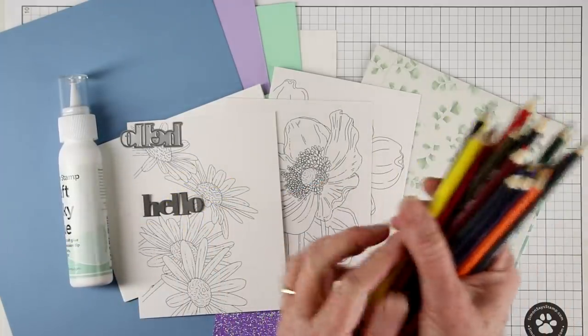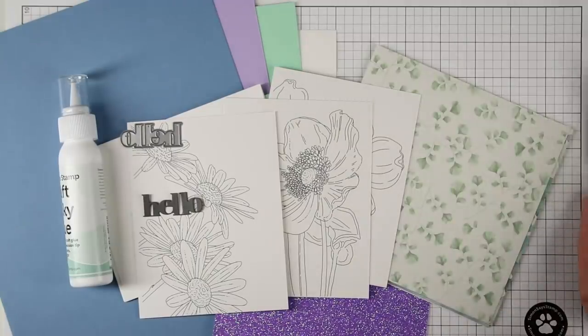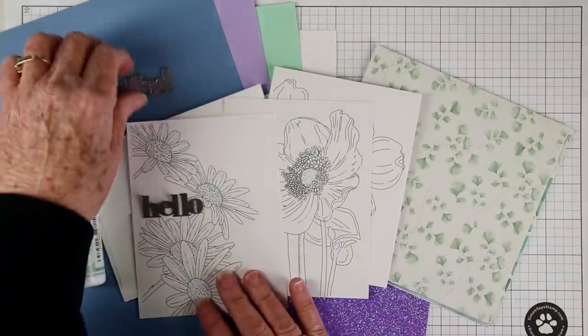I like to touch a wet brush to the tip of the pencil and create my own watercolor into the brush, and then paint onto my project.